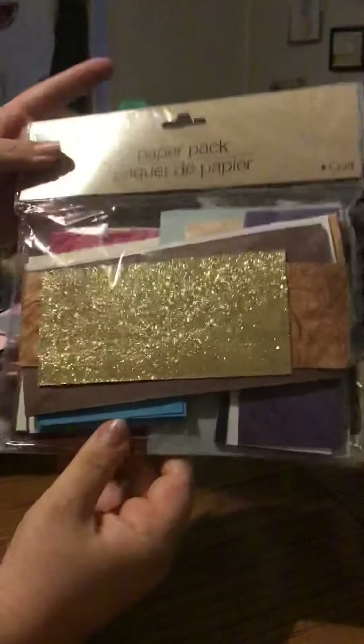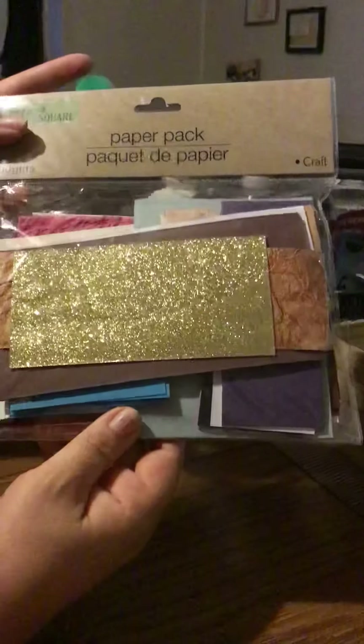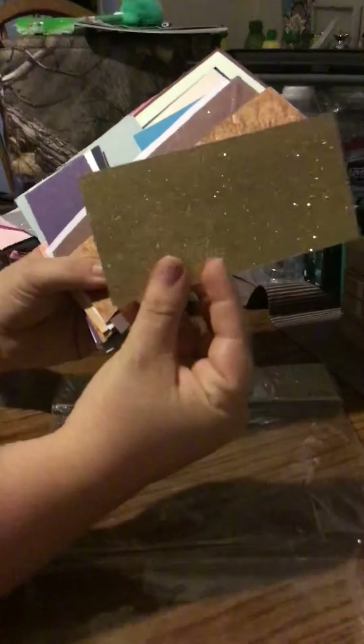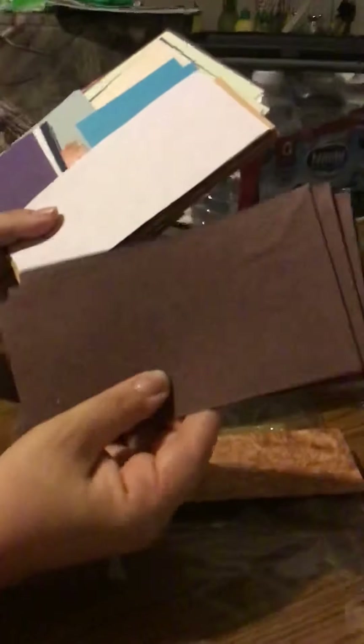They come in all kinds of different packs. This pack has a gold glittery piece in the front and I'm going to open it to show you in more detail what's in it. They all look the same on the actual package, and on the front — because it's clear — you can see what they have in there. This one has a gold glittery, textured paper.